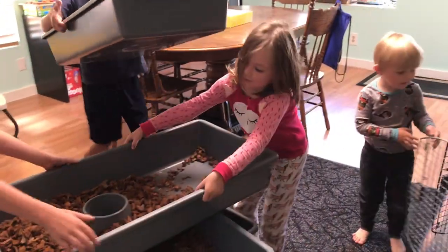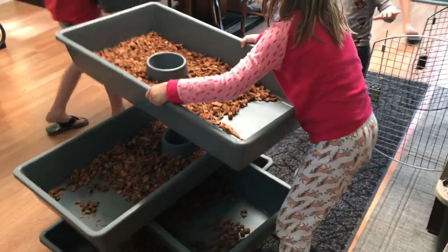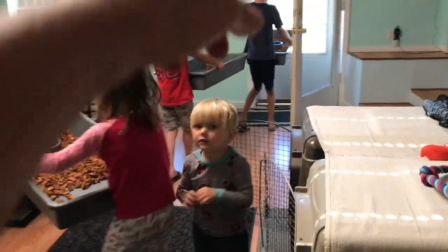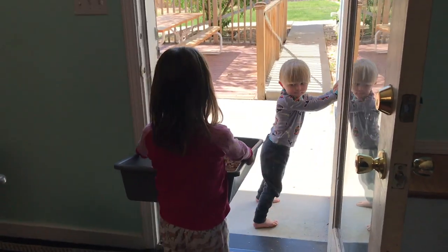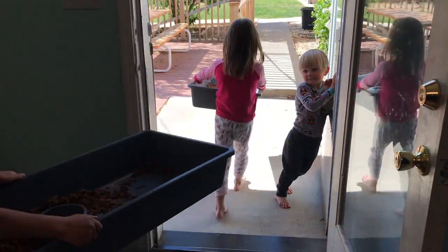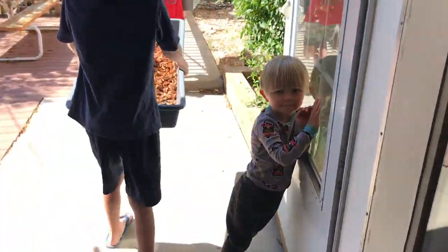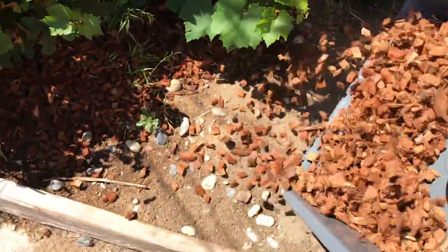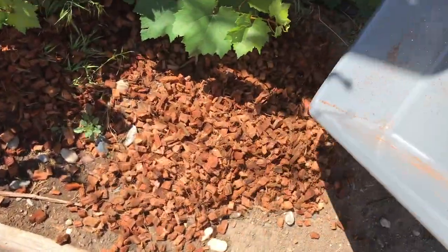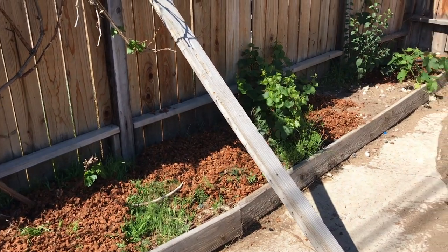I've got some helpers to help me get all these outside. Go ahead, Macy — push the door open, go open the door for them. Hold the door open. Go dump it in the grapevines. Makes the nice grapevines look good too.